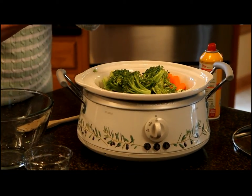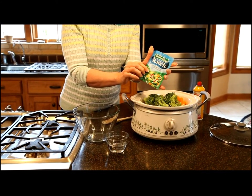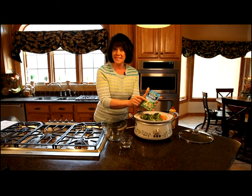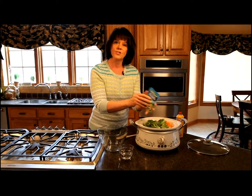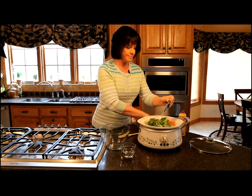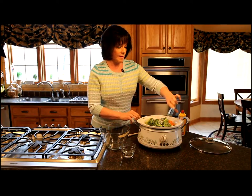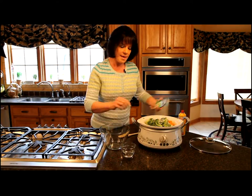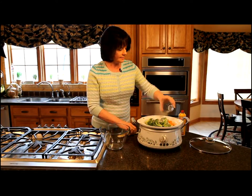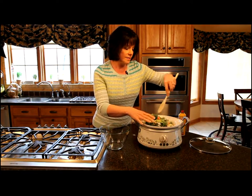For the seasoning that makes these really taste roasted, I'm using ranch salad dressing mix. Be sure you get the salad dressing mix because they also make a dip mix, but we want to use the original ranch salad dressing mix. We're just going to sprinkle this on top of the vegetables. This is so quick to make and so good and really very nutritious. We're going to sprinkle on a quarter cup of water and just give this a quick toss to get it evenly distributed.